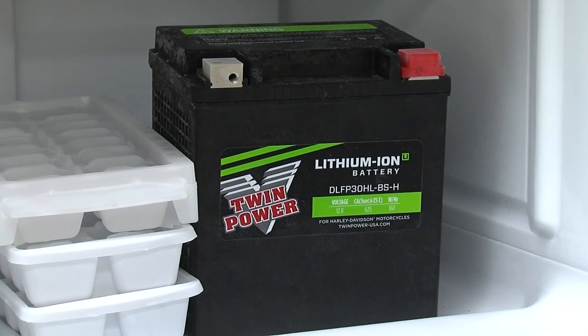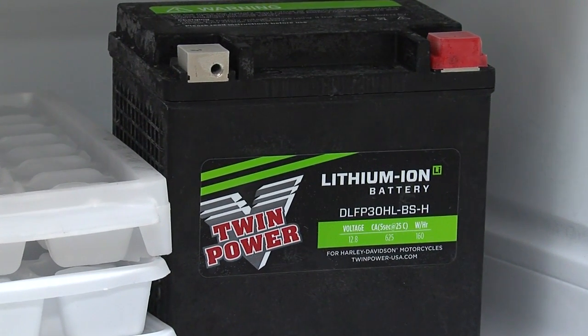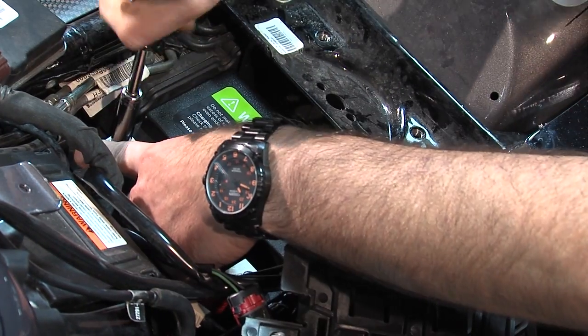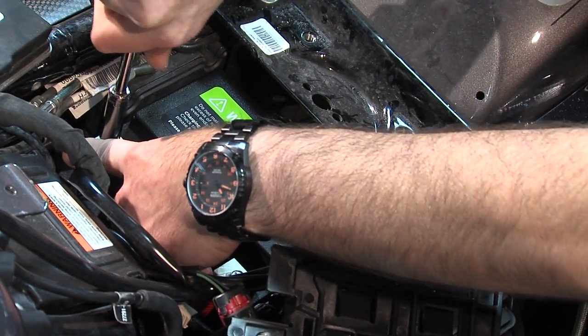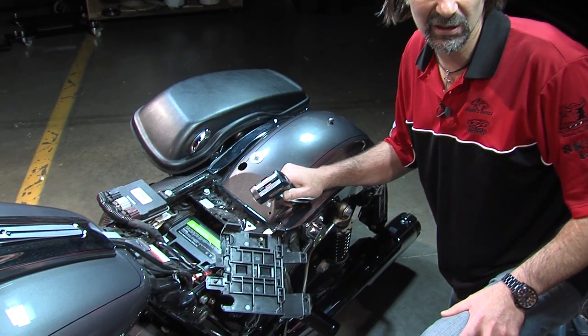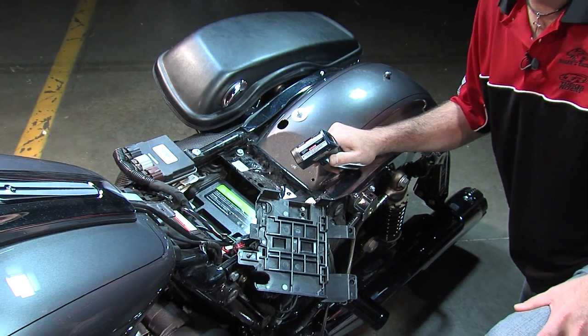To simulate a cold weather starting condition, we've taken a brand new lithium-ion battery and put it in the freezer overnight. I've installed the chilled lithium-ion battery in our 2015 103 cubic inch Street Glide in place of the stock lead acid battery. I'm going to go ahead now and check the temperature with this point-and-shoot thermometer.